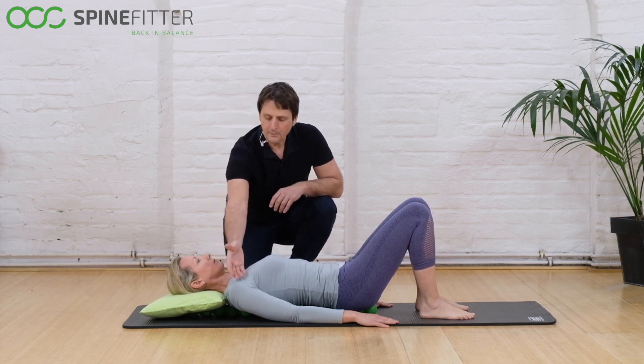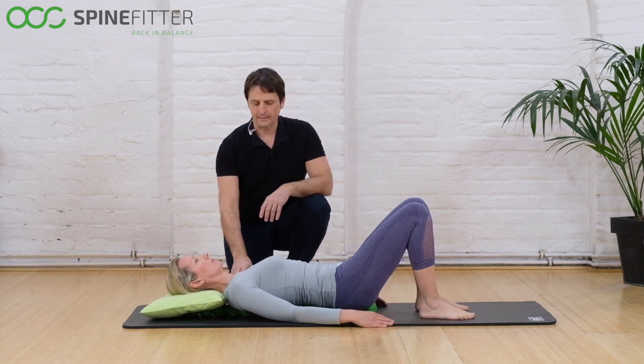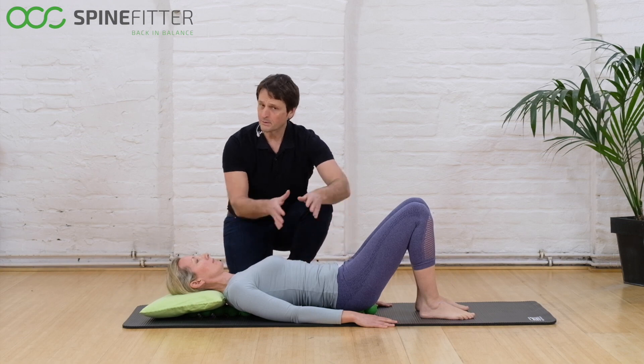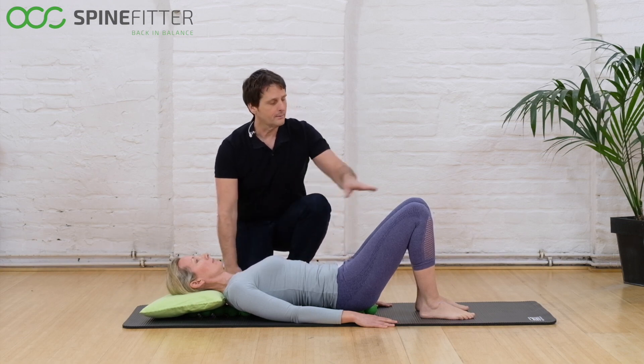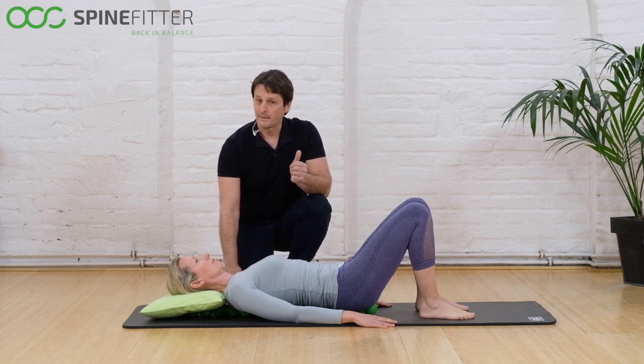Watch for your shoulders to be openly placed so they can relax, your spine to be comfortably on the SpineFitter parts, and your feet and knees in a nice parallel position. That's where you can start your exercises.